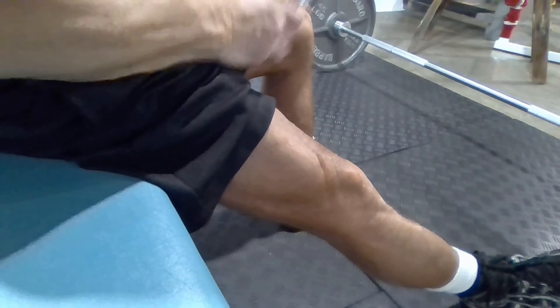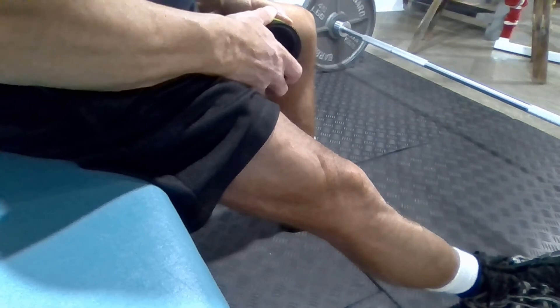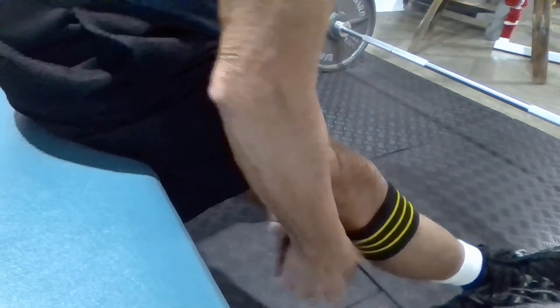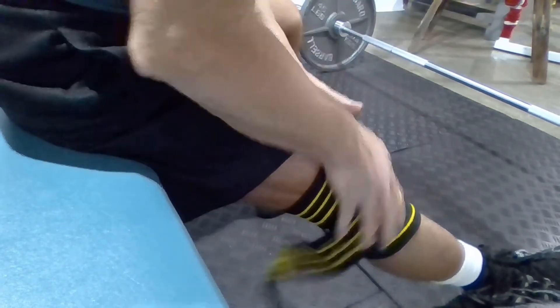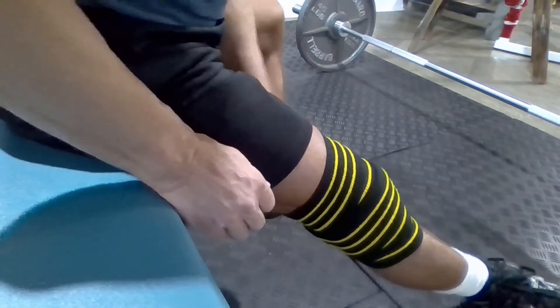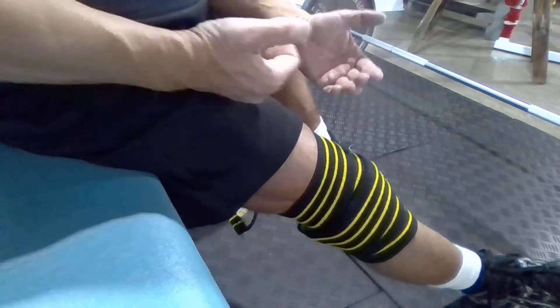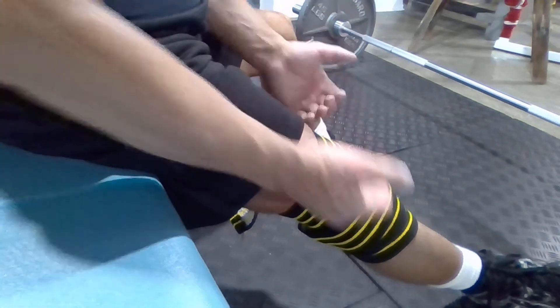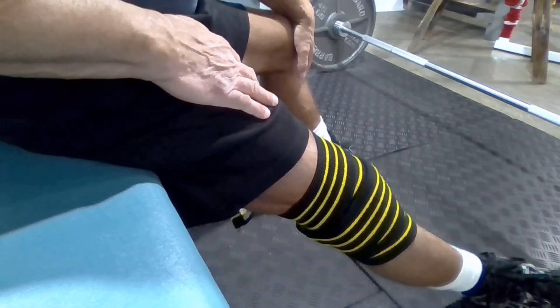The key to wrapping a knee for a deadlift is the placement of the end of the wrap once the knee is wrapped — it's got to go out to the side. We're going to start with the wrap, work our way up the knee just like we would in a squat wrap. And then when we come around, we want to make sure that end of the wrap is on the side, because when that bar comes up as the deadlift progresses, you don't want that bar to get hung up on that knot. So this is the way we wrap our knees for a deadlift.